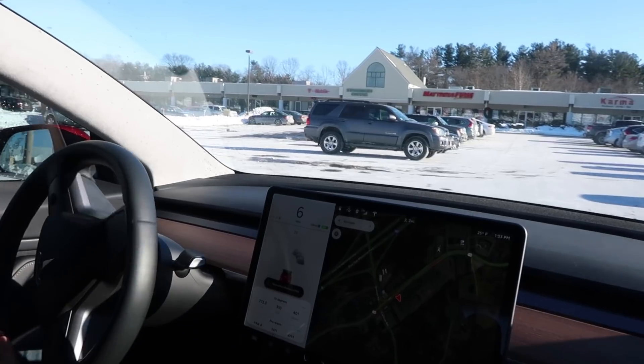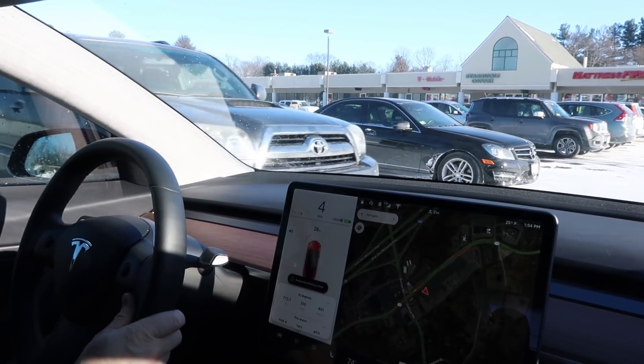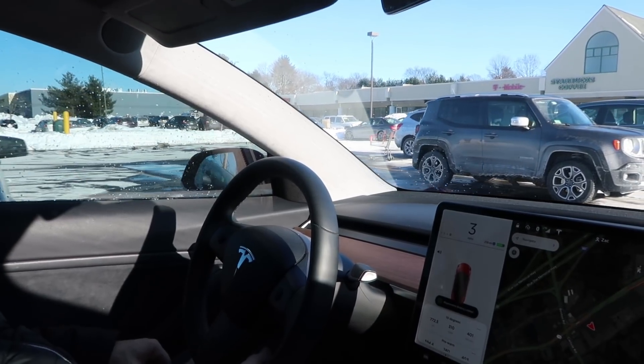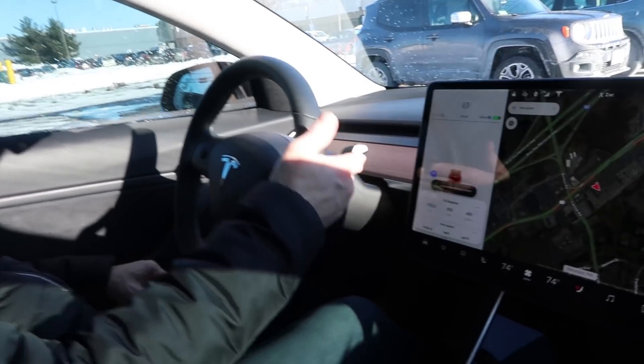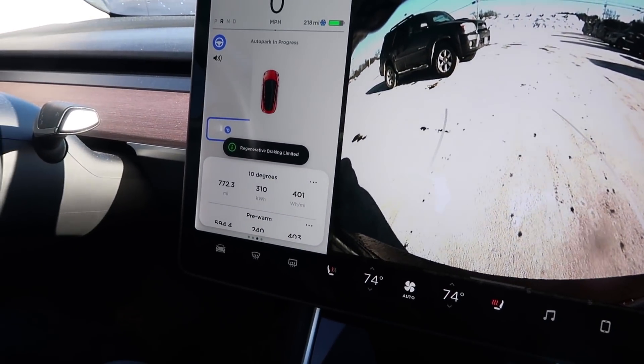We're going to do a test of auto parking in the Model 3. You drive nice and close to the two cars you want to park between, and it's doing an ultrasonic scan to see if it can find the spot — and it does see the spot. You can hit the start button and here it goes.